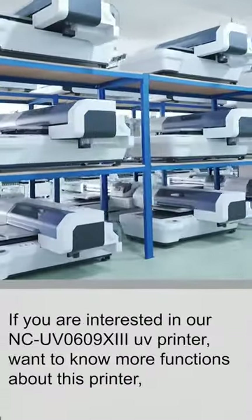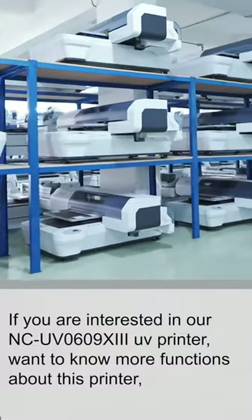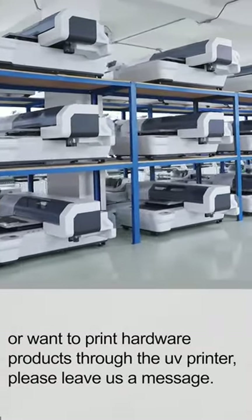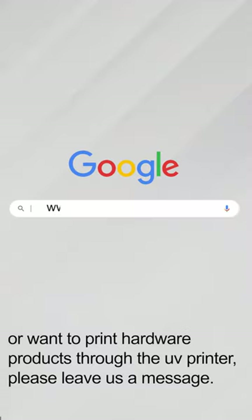If you are interested in our NCUV0609X3 UV printers and want to know more about their functions, or want to print hardware products through UV printers, please leave us a message.